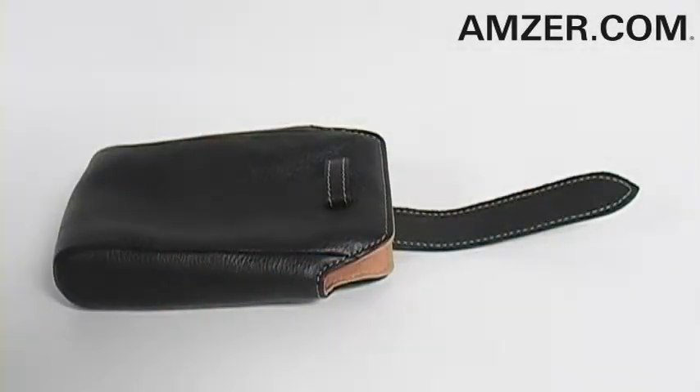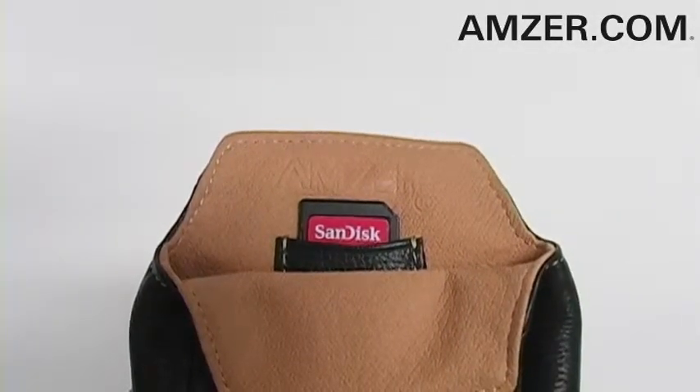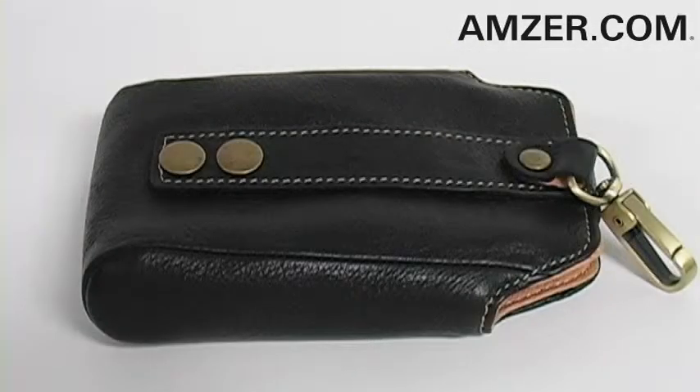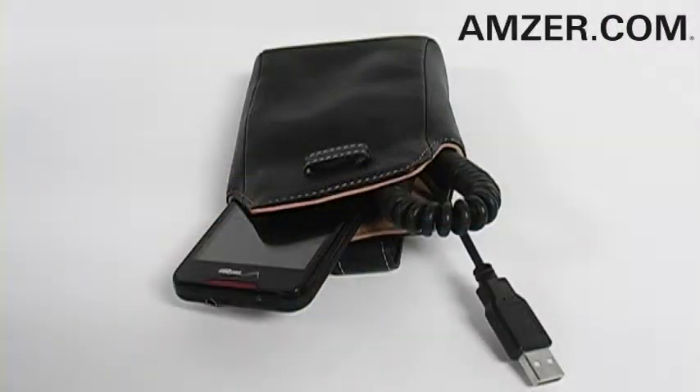Simply release the security strap and place your gadget inside. It also has a pocket made specifically for a memory card. The rear of the pouch has a belt loop for convenient carrying as well as a carabineer clip, which makes keeping this pouch close easy.